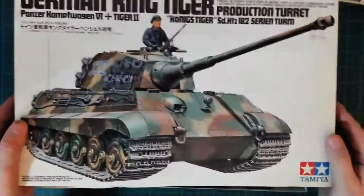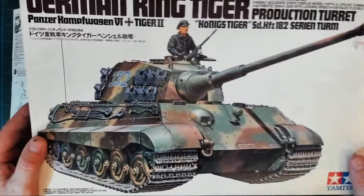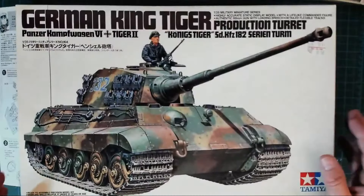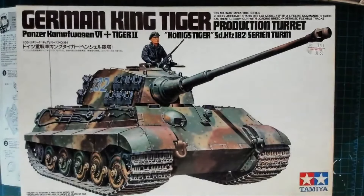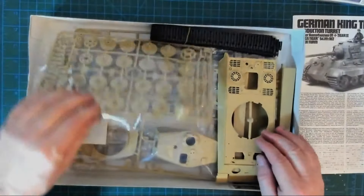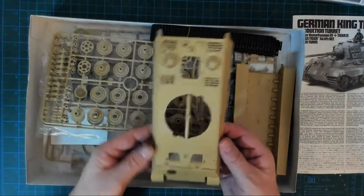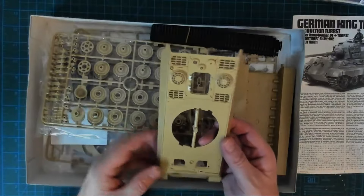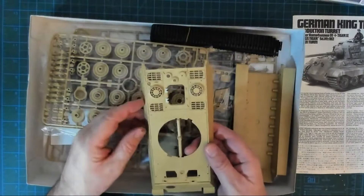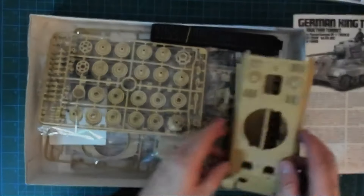I've done a color scheme like this with my 1/35 Panther — I tried it anyway. Just looking in the box now, I'm not going to go through it all, but I have a few things I'd like to try. The back end of this King Tiger looks very similar to the Panther — there was a hole there too, it just looks very familiar.